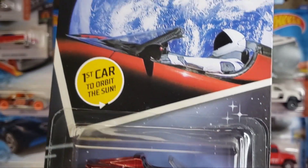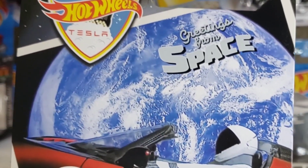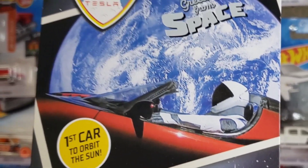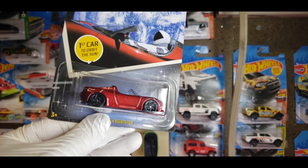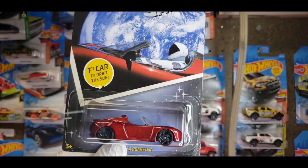I still think it's a really cool car to have in your collection. It's something you're not gonna see in stores because a lot of collectors scooped them up, and a lot of scalpers bought 30 at one time and sold them online for crazy prices.